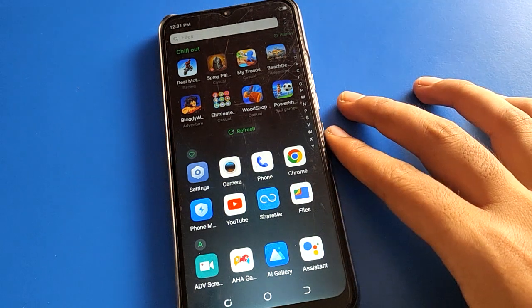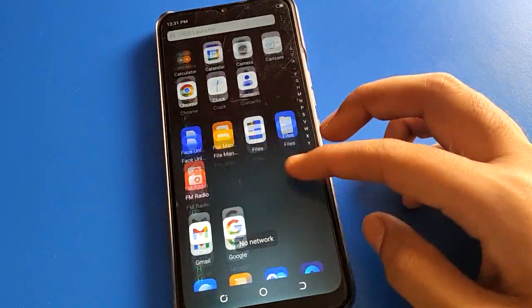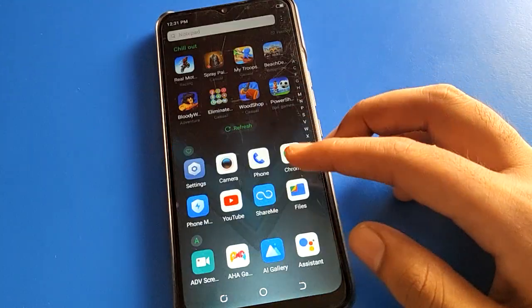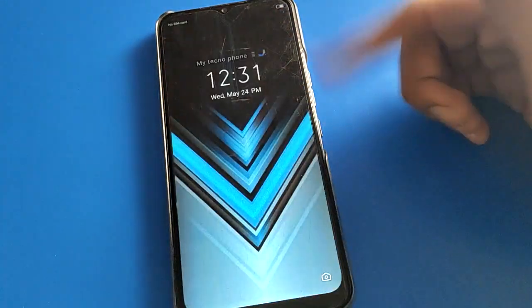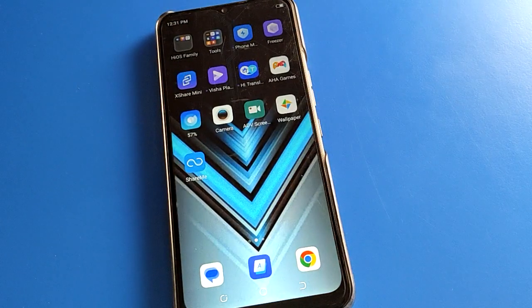Hello friends, welcome back to my YouTube channel. Today we are going to talk about Tecno Mobile settings. I am going to show you how to use and set fingerprint lock in Tecno Mobiles. If you want to unlock your Tecno Mobile or your Android phone with fingerprint, we will talk about it step by step.